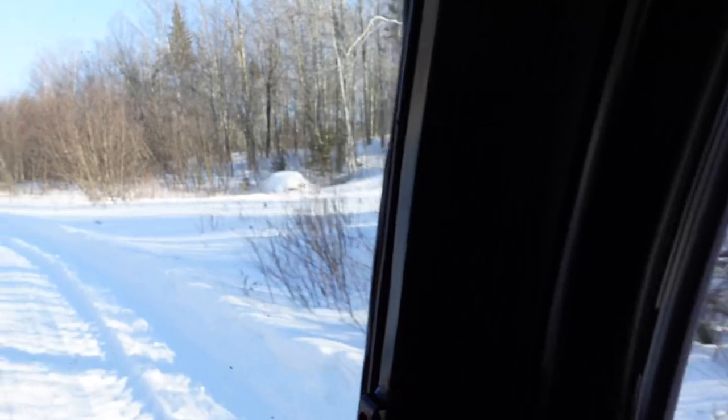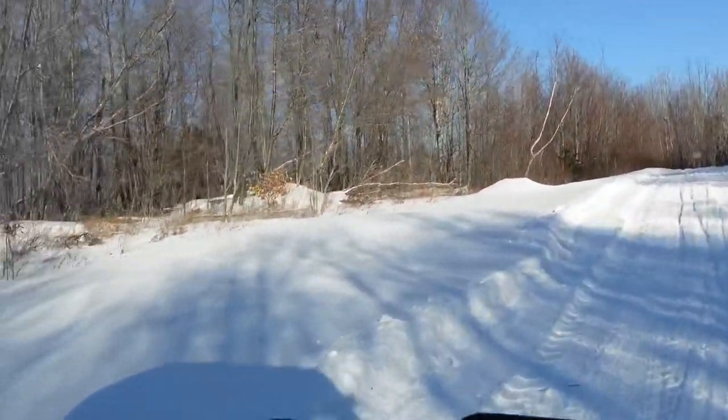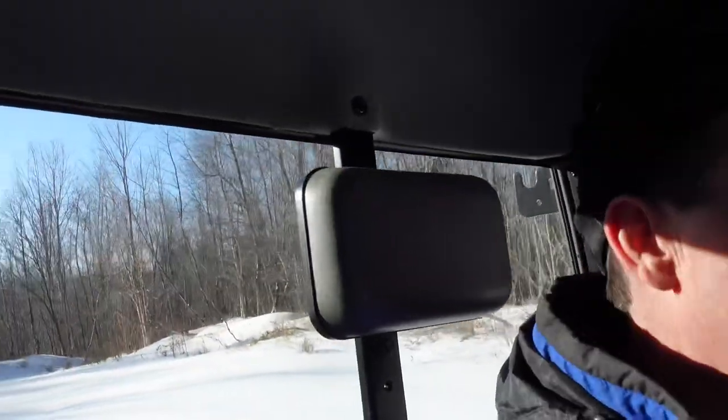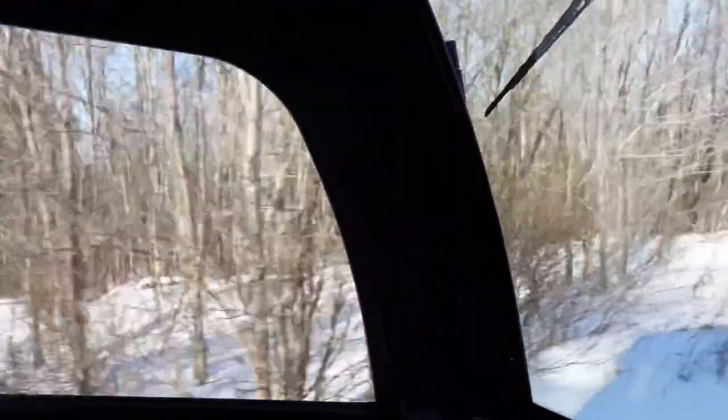One thing that we really like about this as we're driving it is that in this totally enclosed cab, we've got all this glass around us. The windshield is huge, the side windows are really nice, and we've got this huge back window as well, so visibility is awesome. That's really nice just for driving through the trails and looking things over — picking up your next tree to cut.